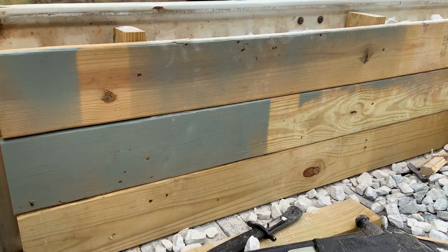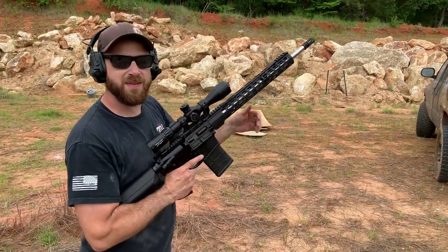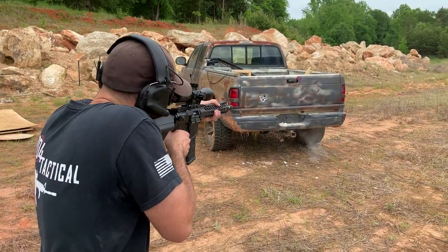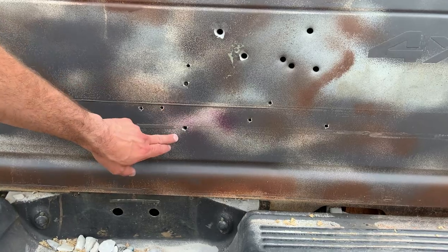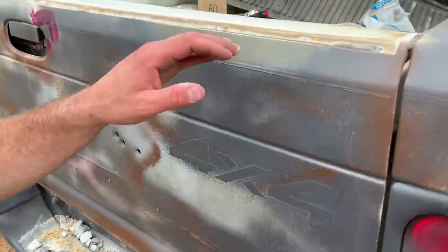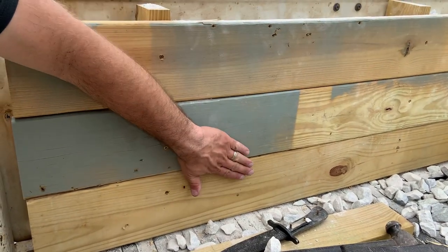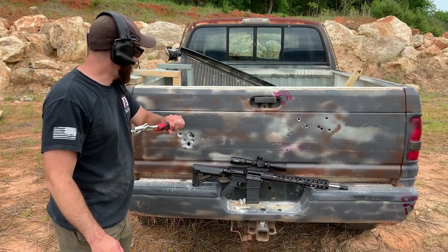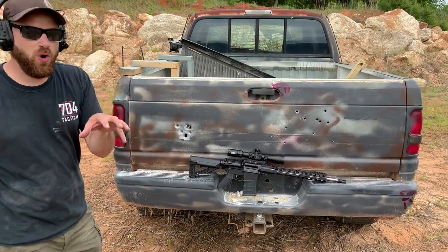Now for a .308 — I've got two rounds of .308 loaded up. Let's see if this busts through. Here are our two hits — let's see if it made it through. Nothing. It stopped the .308. That is impressive.